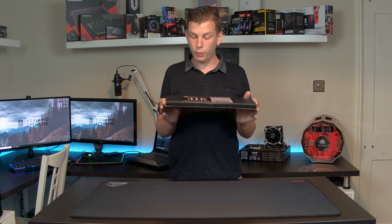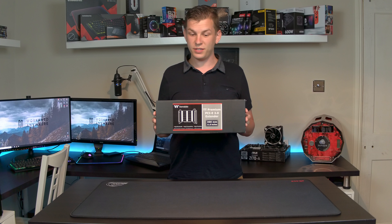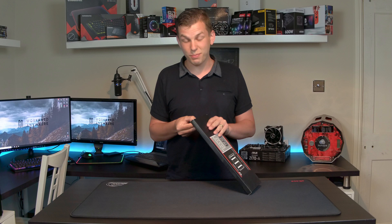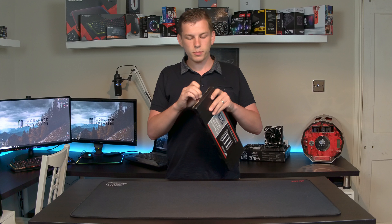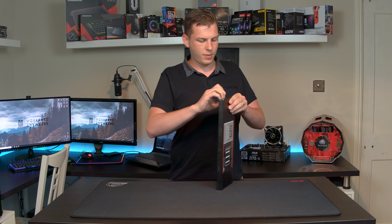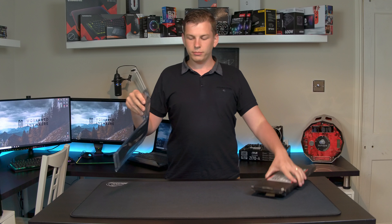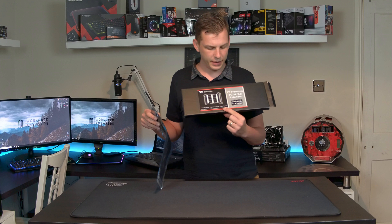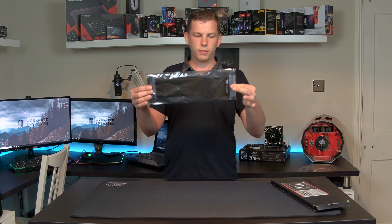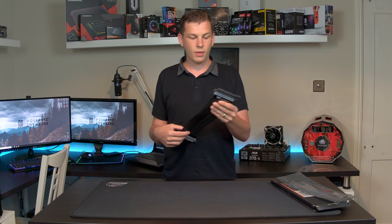I've actually been using this for a while in one of my systems, but we're going to unbox it, take a look at what comes inside, and see what it'll actually do. This does just come in some plain packaging — it is at the end of the day just a PCIe riser cable. What we have here is the 300 millimeter version, or 11.8 inches. It comes in a nice anti-static bag, and that's our cable.